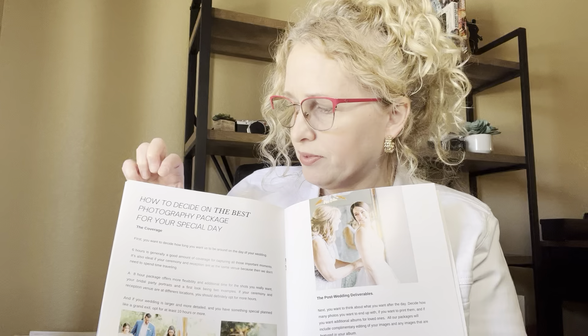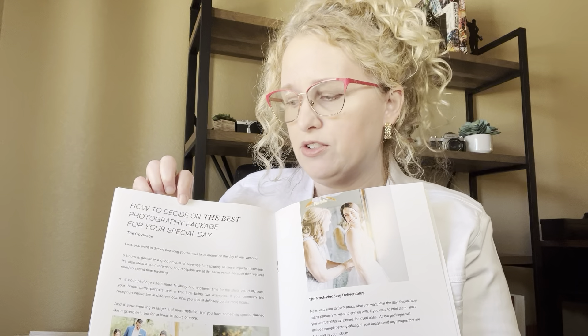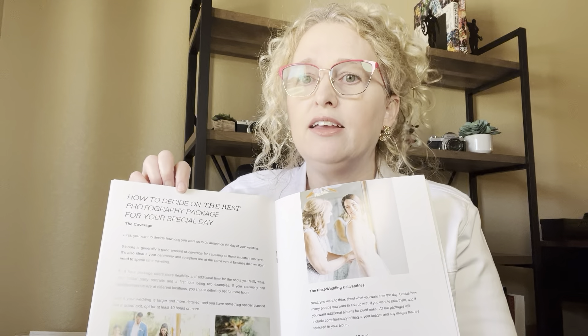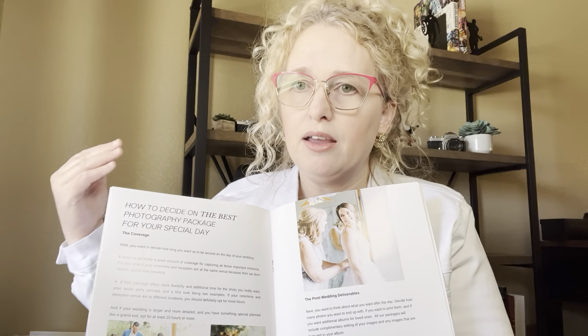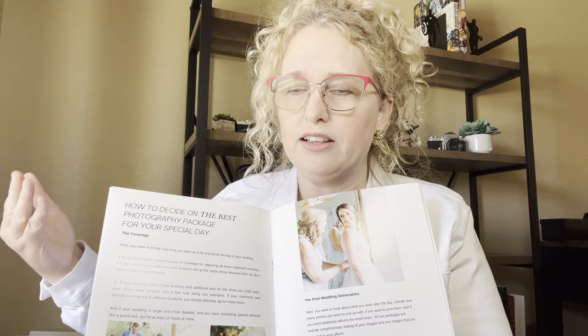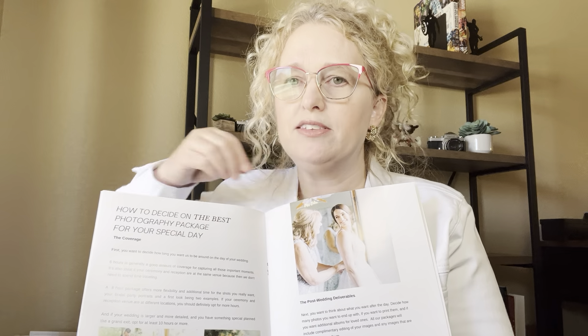Also included is how to decide on the best photography package for your wedding day. This tells your couples all the different pricing levels and packages based on the level of hours, and helps them decide what they need.